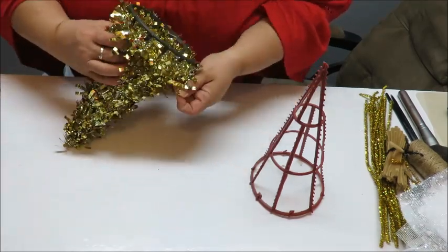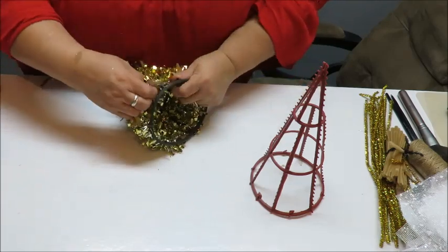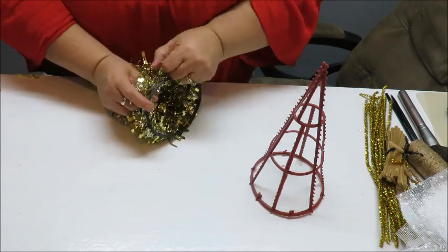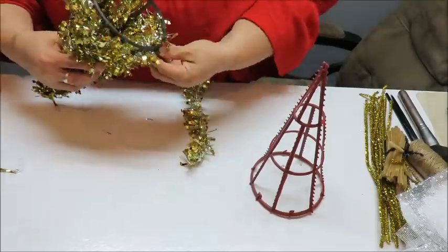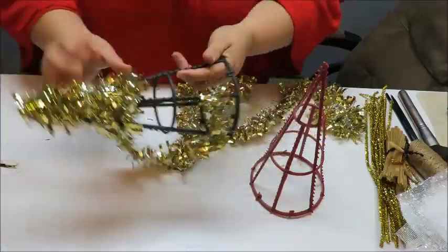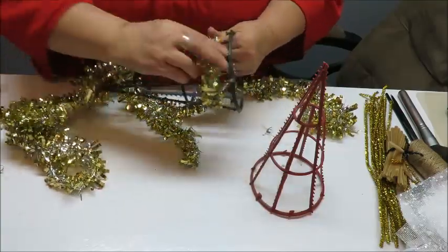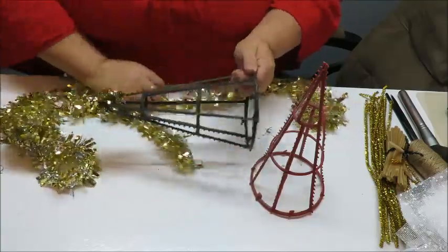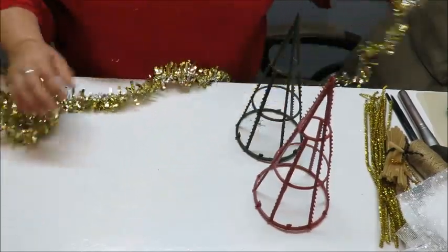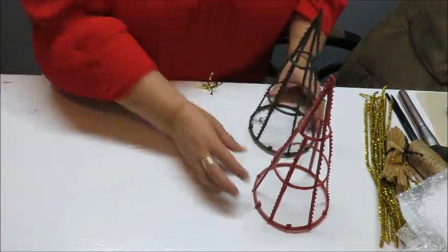Just tear it off and start pulling, and the rest comes off just like that. At the end you'll have to tear off whatever didn't want to come off. You don't have to take this off — I'm actually going to save this chenille because I'm going to use it for the halo on my angel. Now these tree forms are ready.